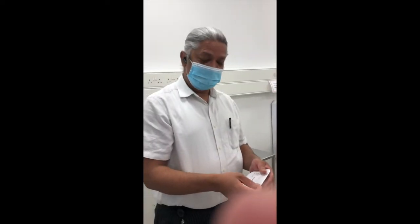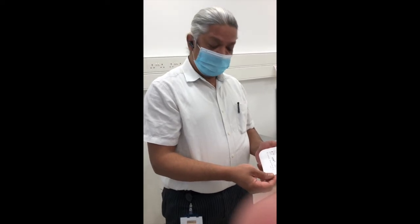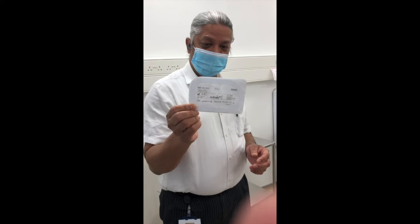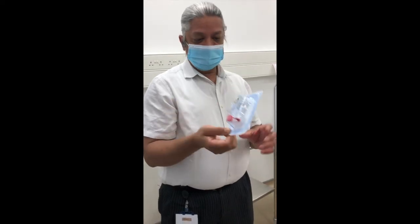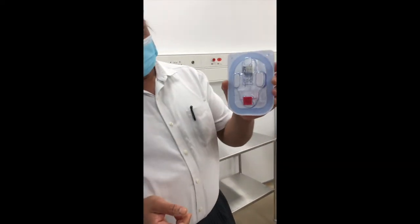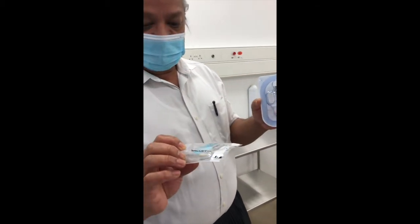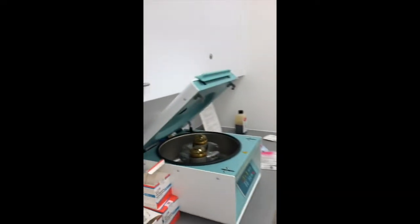We are preparing a PRP injection for distal biceps tendinopathy, using one of the numerous kits available on the market. This involves taking 15 ml of blood and then spinning it in this machine for five minutes.